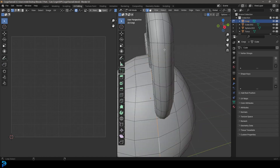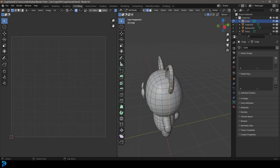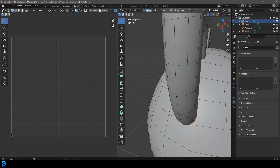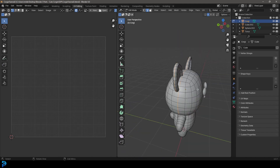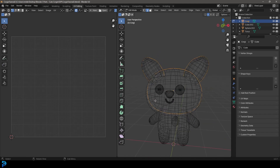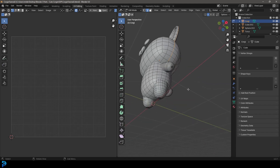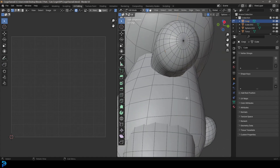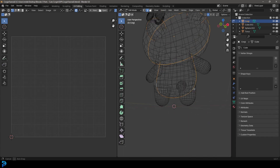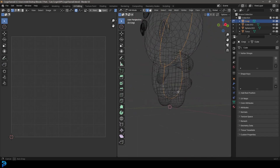Come to the ear and Shift+Alt+Left Click on one of these edges running along so it goes all the way around. Then come over and Shift+Alt+Left Click on another edge so you can see we have this looped, and the ear looped. Then come to the body — go to your side view — and Shift+Alt+Left Click on this one, and it should go all the way around.